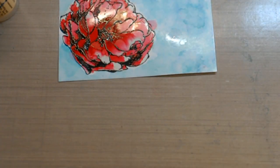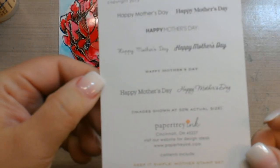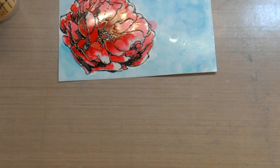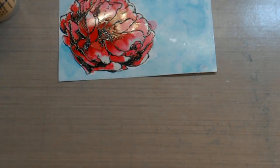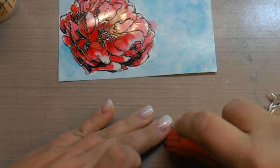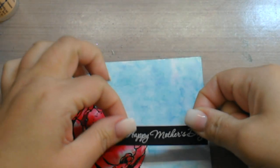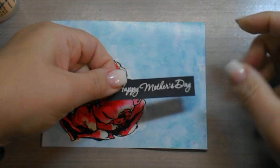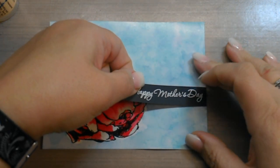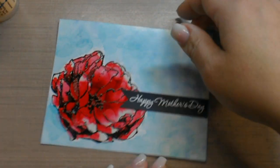To finish that off, I have a sentiment. The sentiment I'm using is from Paper Tray Ink — it is the Happy Mother's Day set. I have already stamped that out onto a piece of black paper and heat embossed it with white embossing powder and banner-cut it. So I'm going to cover up my little boo-boo there, put it all the way to the edge. If it's not dried completely, you might want to hit it with a heat tool or just set it aside to let it dry.